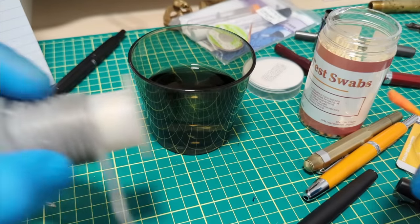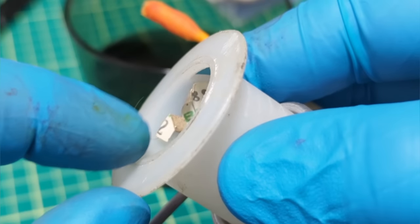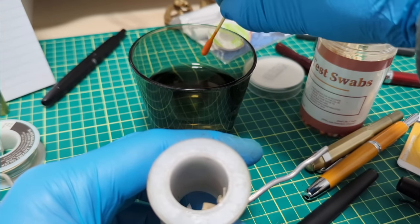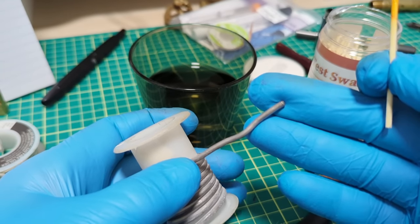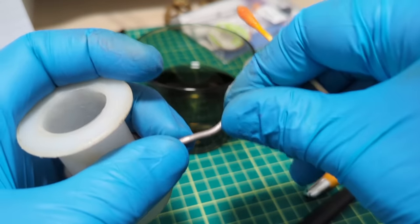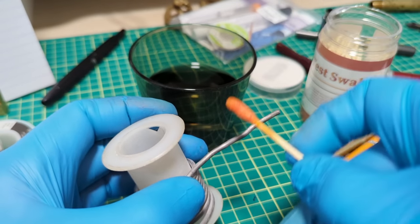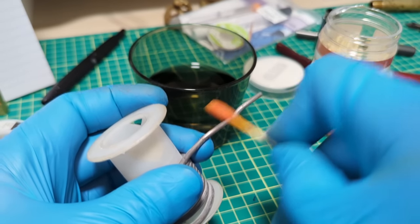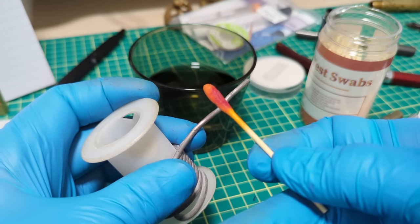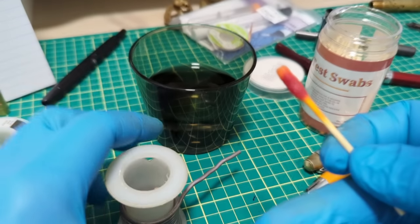Now let's find some solder that does have lead. I found this old solder that I inherited from my dad's toolbox — just from the color and feel of it I'm 99% sure this has lead in it. We rub it and — yeah, we don't even need the full 30 seconds — it's already turning bright red. So now we know what to look for: yellow means no lead, that red color means lead. The test kit works.